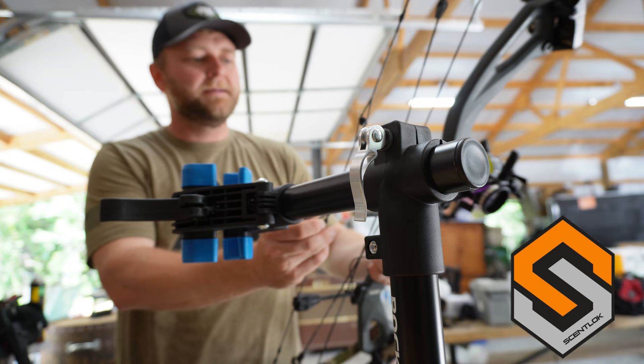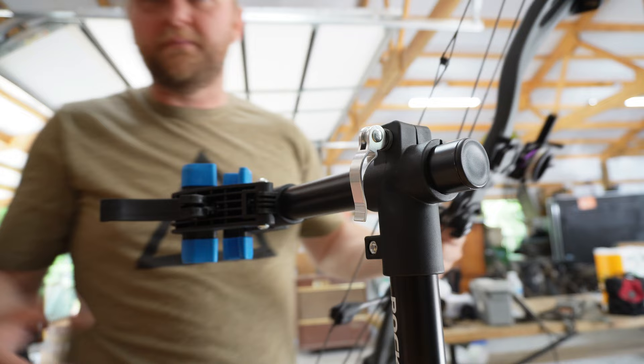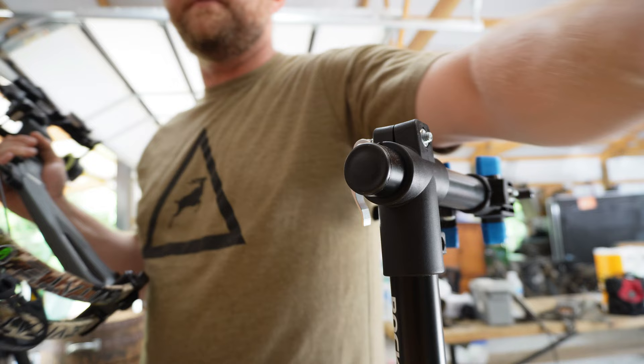The only reason you'd really need a press, I think, is to put the peep sight in and to put twist in your cables and stuff. Is that $450 worth it? I don't know — it's up to you. If I had unlimited money, sure, but until then I'm going to keep rocking this $50 setup. If that helps you, throw me a like, a thumbs up, subscribe — appreciate it.